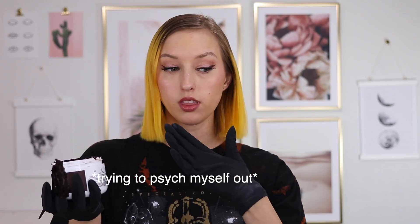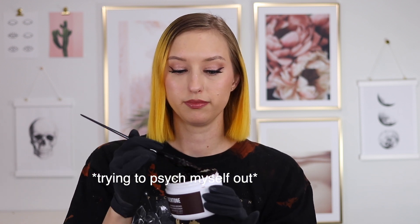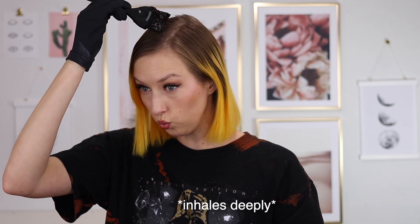Oh my God, I'm so nervous. I think it's gonna be okay. The only other concern I have is the fade out with the yellow, like if it fades out differently on the yellow as opposed to my natural hair color, how that's gonna look. But I feel like it's gonna look okay, like it won't be that much of a weird difference.